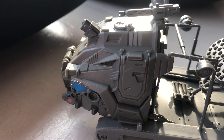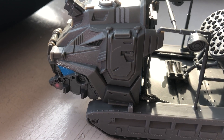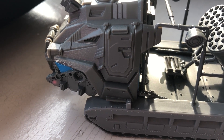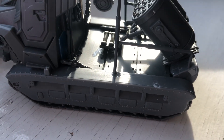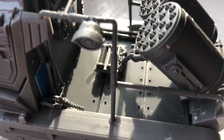The crew cab is from the Mantic vehicle — do you know, I can't remember the name — and the tracks come from a Matilda 2. The construction plastic in the middle and the spare parts are from Games Workshop vehicles.